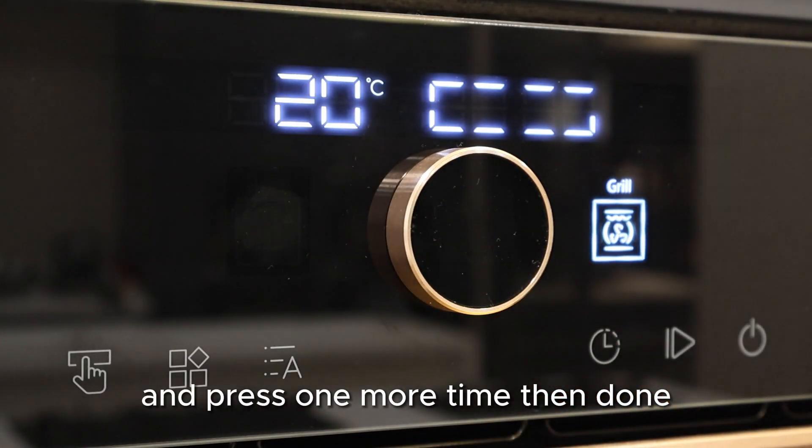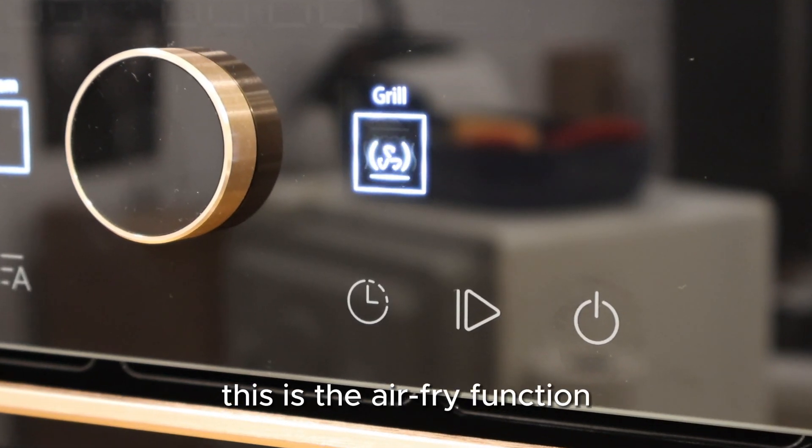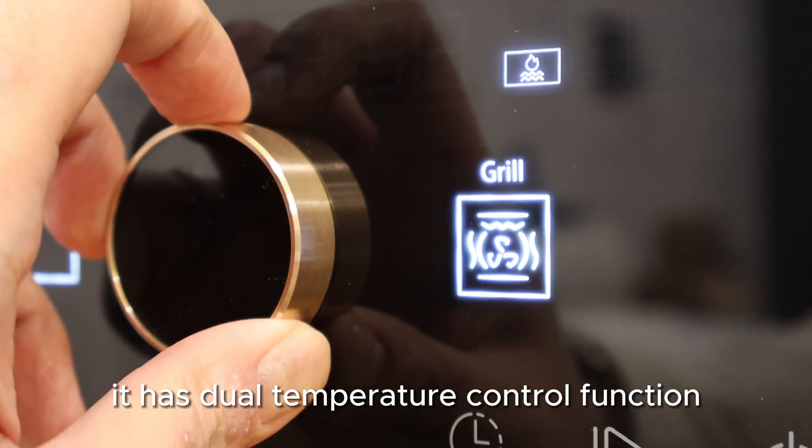Press one more time and you are done. This is the air fry function. It has a dual temperature control function.